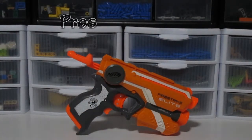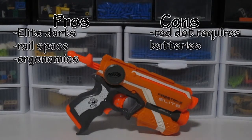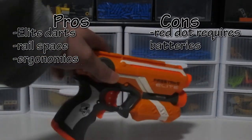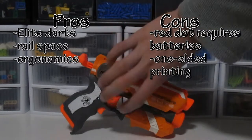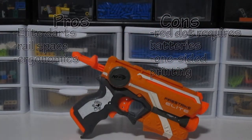The pros: it takes elite darts, which is great. It has a tactical rail — you can double up on your red dot sights or put a flashlight on there. It also has a nice prime and comfortable trigger pull, and good ergonomics. As far as the cons go, the laser dot sight will not work without batteries. You put the batteries down here — there's a screw you have to unscrew. But the blaster will still work without them; you only need batteries if you want that red dot sight. Also, there's printing on one side but no printing on the other side.